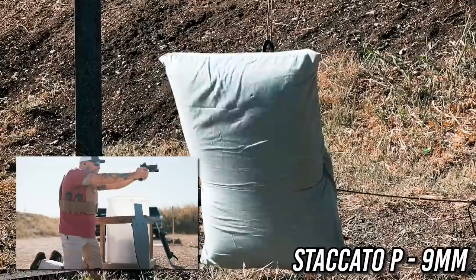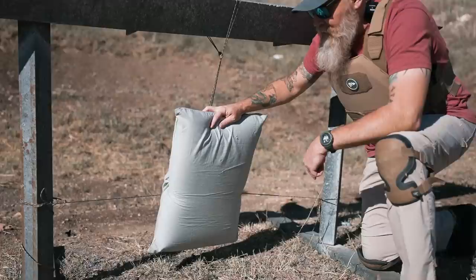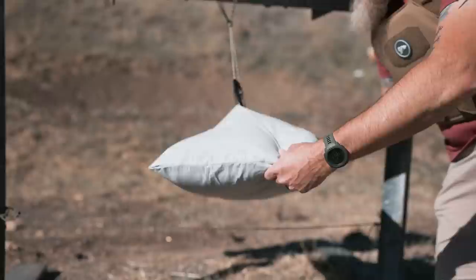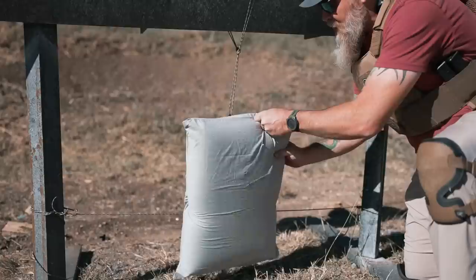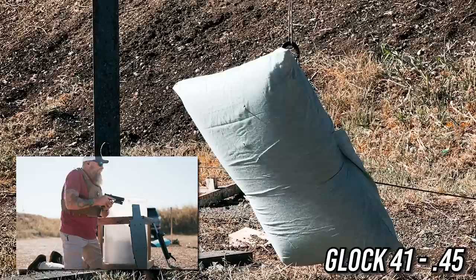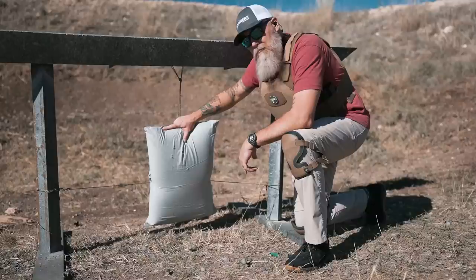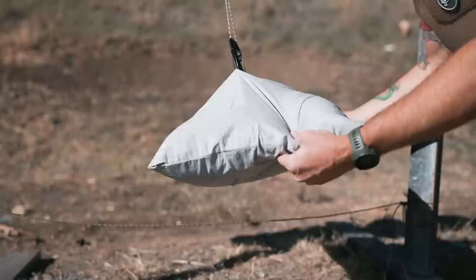Staccato P, Remington UMC 115 grain — three shots. They penetrated the bamboo pillowcase but didn't get through the other side. Nothing on the outside. Moving on to .45: 230 grain Winchester white box. As for how the round that won two World Wars fared against the mighty RTS Tactical Ballistic Pillow — pretty good group, no penetration.